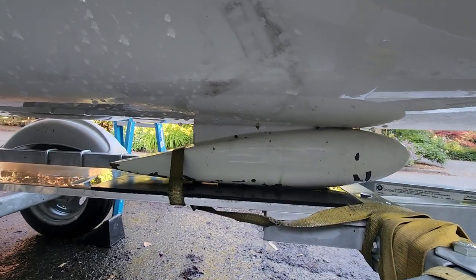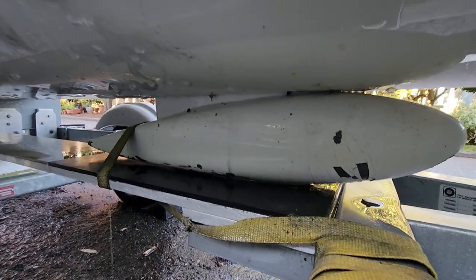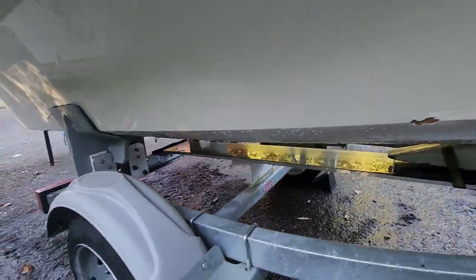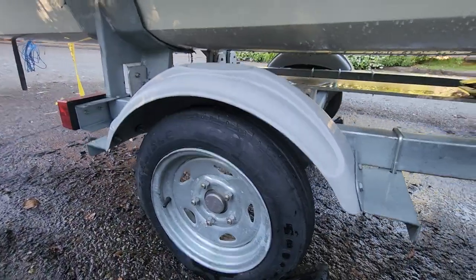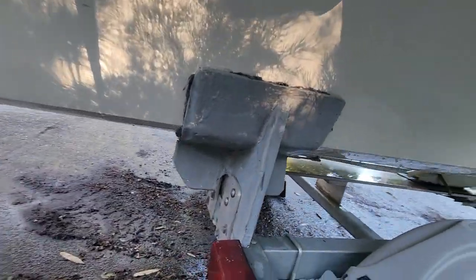This is the keel — I believe it's 100 pounds. You can kind of see the gel coat coming off the lead. Tires and wheels are great, fenders are great, lights work. This is the rear cradle.